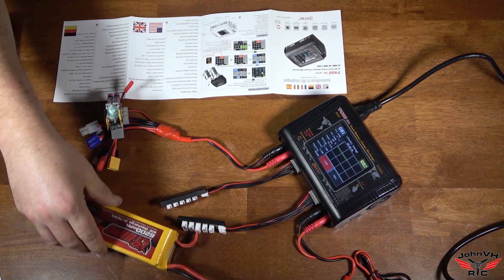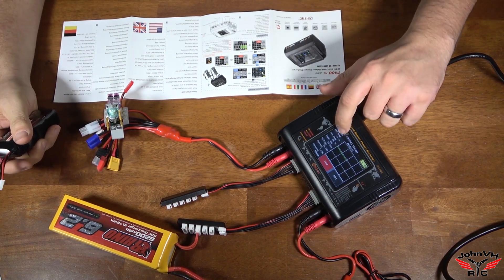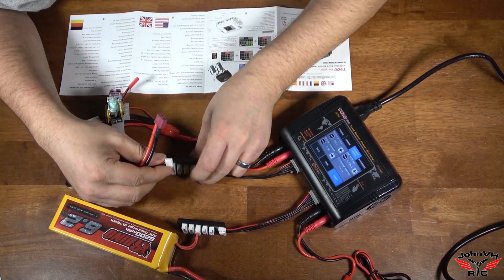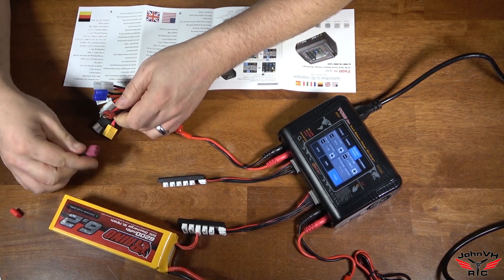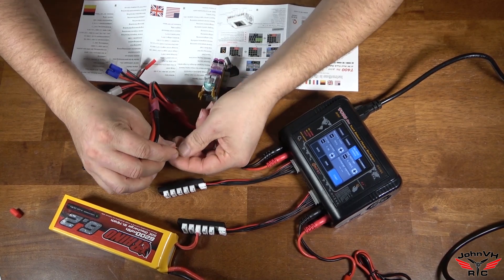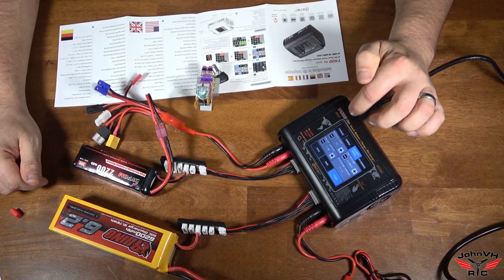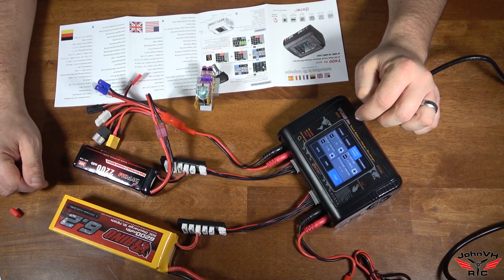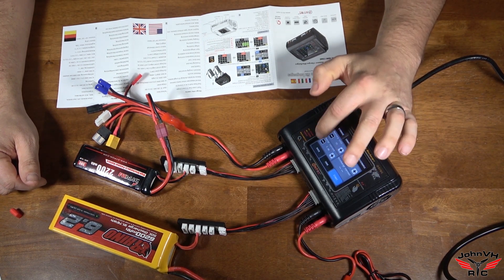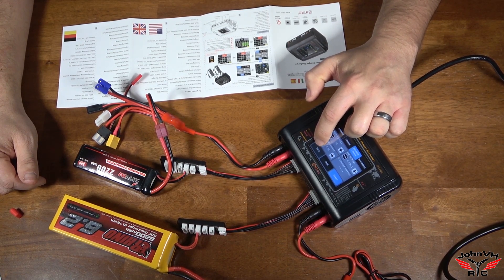While that one is balance charging and still doing its thing, I'm going to put my trusty Zipom 3S 2200 on Channel 1. There will be a LiPo on auto detect there. Make sure everything is plugged in correctly. So Channel 1 — balance charge. It already picked 3S, it detected that. Charge current, it picked 5 amps. I don't do that — it's a 2200, so I'm going to go down to 2.2.